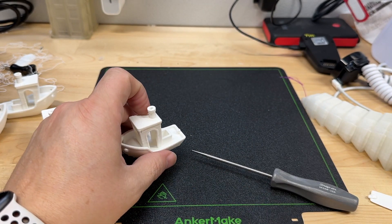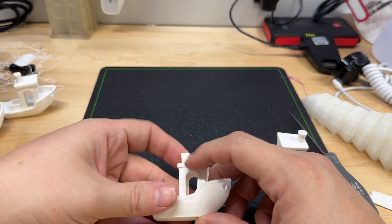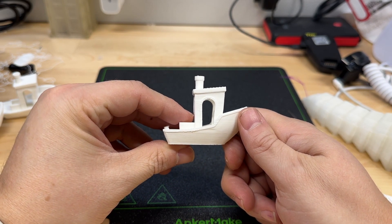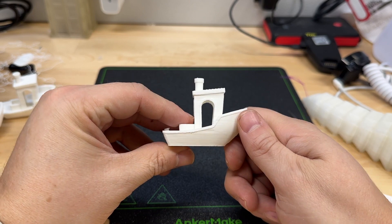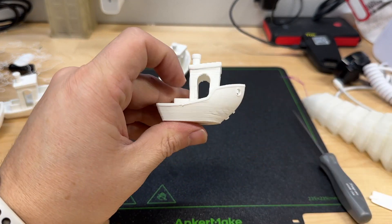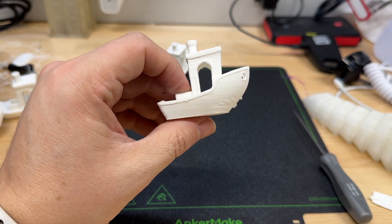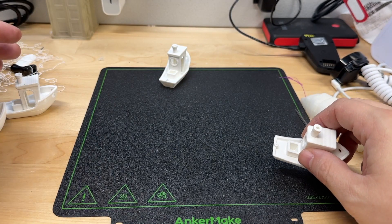That was another thing I was going to share. The slicer estimated that this was going to take 42 minutes. When I put it into the printer, it said it was going to take one hour and 23 minutes. And the printer was right. Then on this one, it said it was going to take 30 minutes on the slicer, and it took 31 minutes and 39 seconds to print. So there are some differences on this.